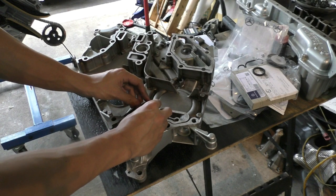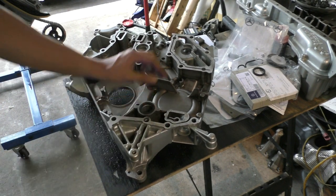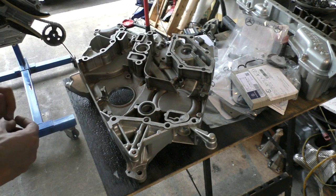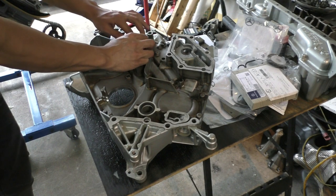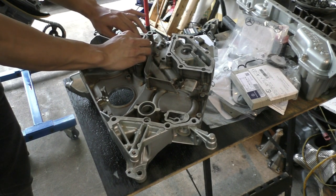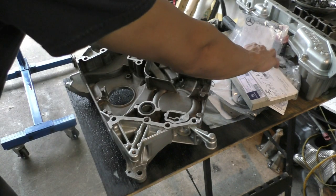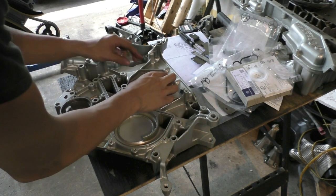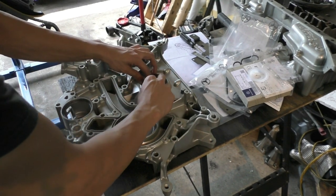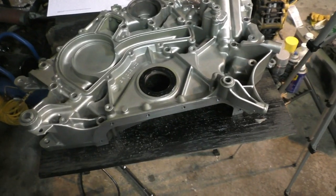After the oil pump was installed, I got to the timing cover. I changed the two rubber o-rings at the back of the timing cover — these seal the main coolant lines that flow coolant into the block and stop coolant from getting into the oil, so it's really important to replace these every time. I also changed the front main seal, which seals against the hydraulic damper. This one was easy enough to install by hand without needing a large socket and hammer.